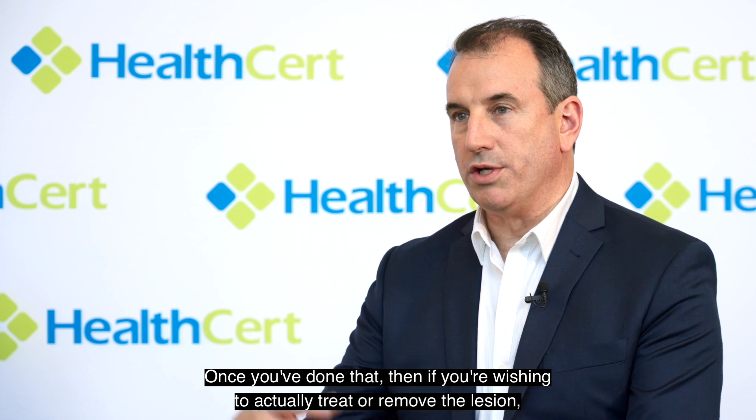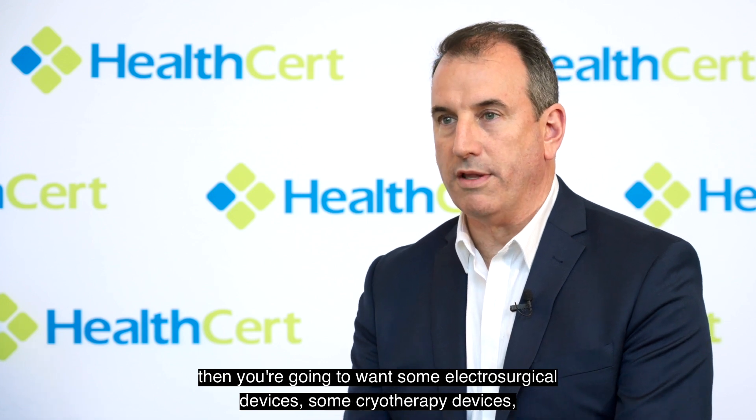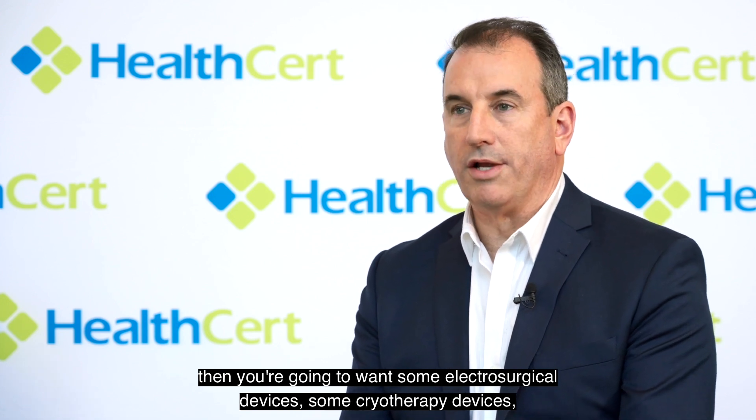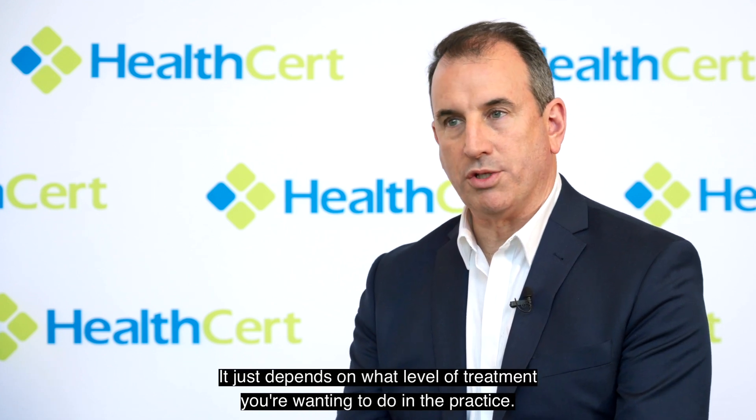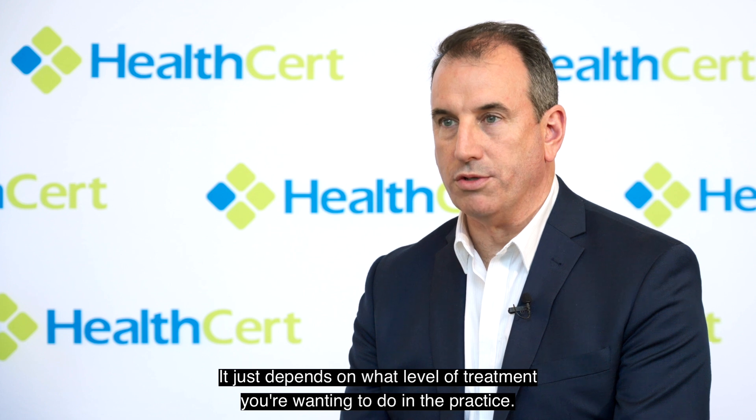Once you've done that, if you're wishing to actually treat or remove the lesion, then you're going to want some electrosurgical devices, some cryotherapy devices, maybe some surgical loops. It just depends on what level of treatment you're wanting to do in the practice.